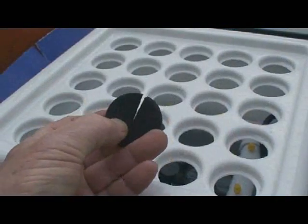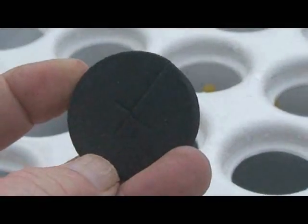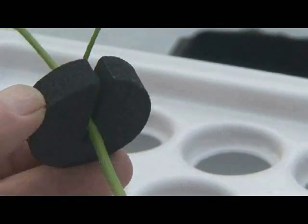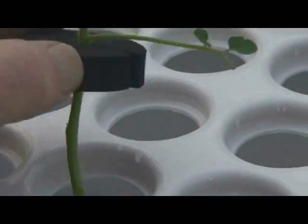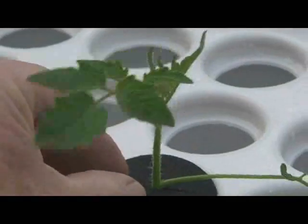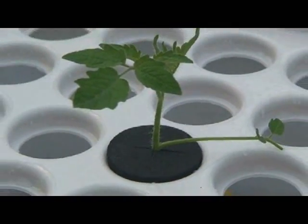These foam rubber discs eliminate the need for growing media. The stem of the cutting is placed into a slit where it is supported during the entire rooting process. The cutting-loaded discs are placed into the cloning tray where they will remain until ready to transplant.